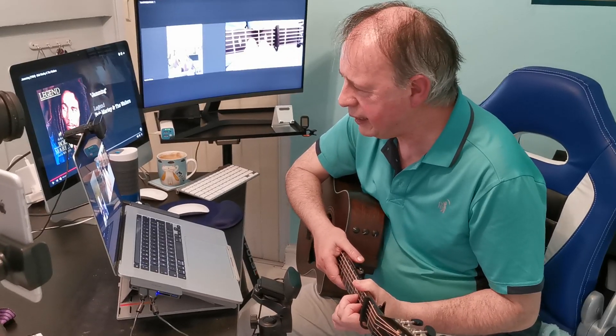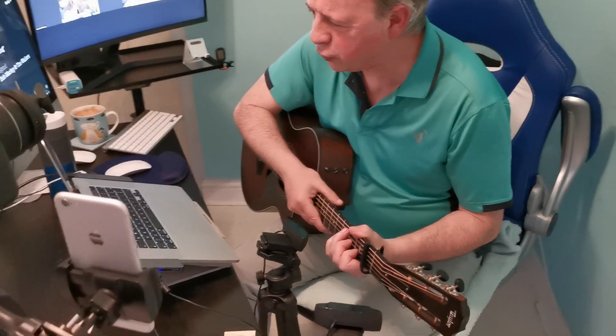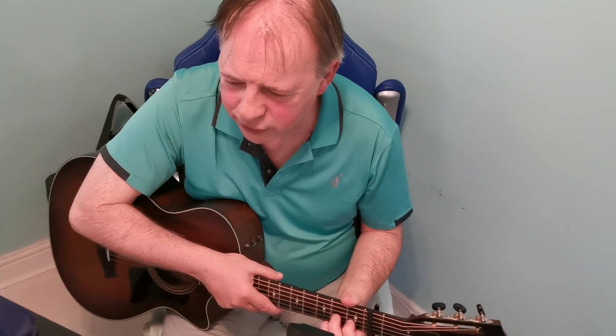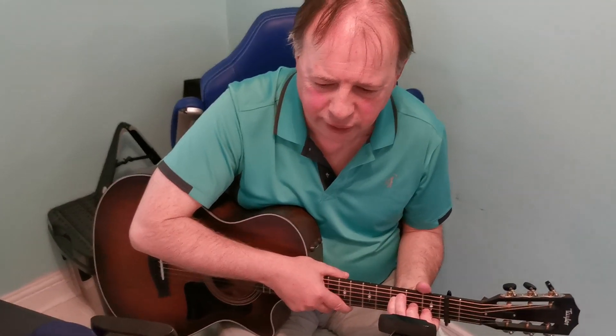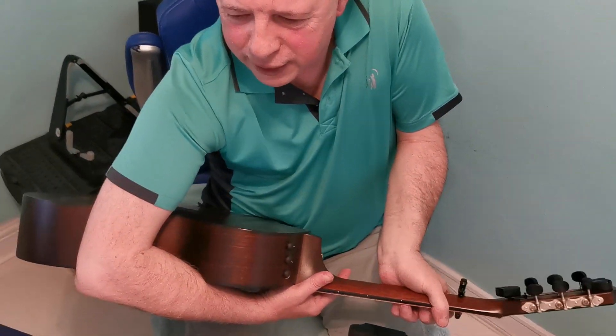After the D7, the third finger comes up to the fifth string third fret. Then the third finger comes up there and the little finger comes onto the fourth string third fret. Now if you watch the back of the guitar — do you see when my hand is going in at the back?